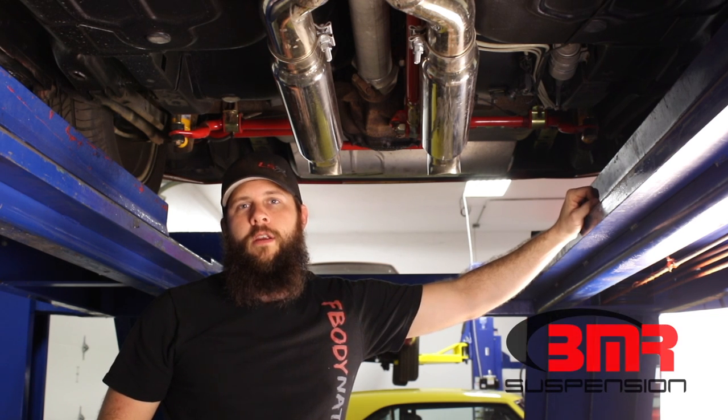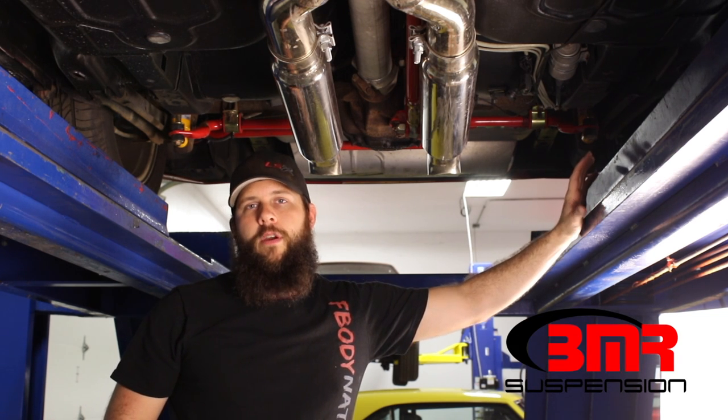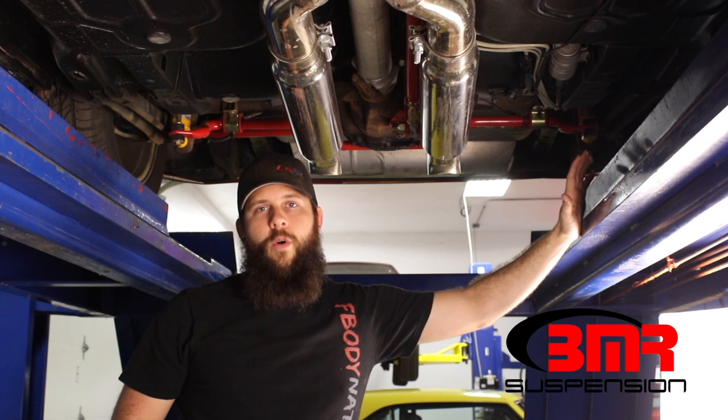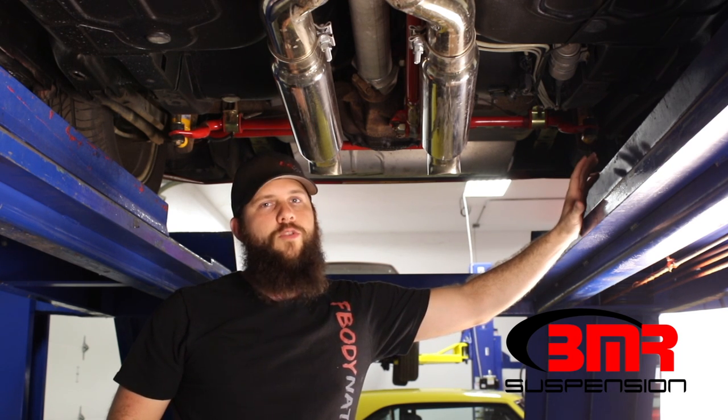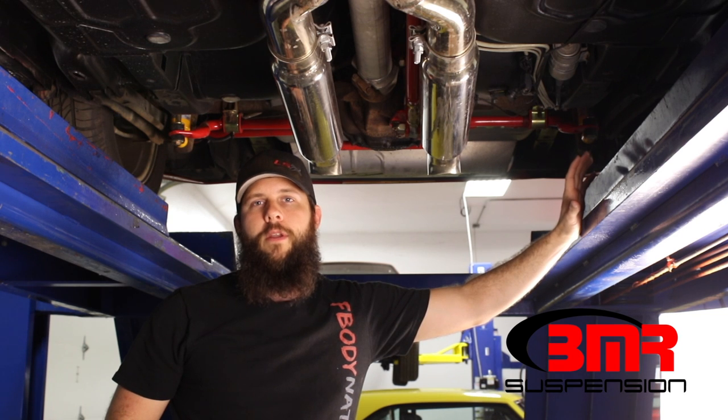Hey guys, this is Eric here at BMR Suspension. I just wanted to go over pinion angle real quick. I get a lot of questions on this, so I wanted to make a demonstrational video showing how I like to set it up. It's really straightforward — a lot of people overcomplicate it, so I just want to show you the easiest way of going about this.